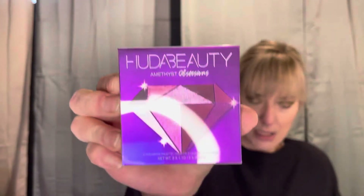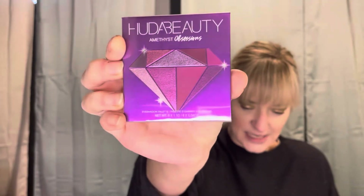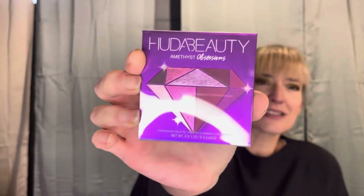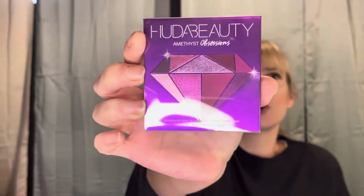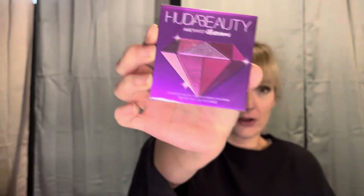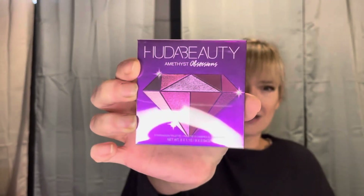The first thing I'm going to pull out is the Huda Beauty Amethyst Obsessions Eyeshadow Palette. I was really hoping I was not going to get this. Out of the three options you could get - it was the Artist Couture Palette, the Huda Ruby Obsessions, or the Huda Amethyst Obsessions - because I already have this one, and out of the three, this is the only one I already have.